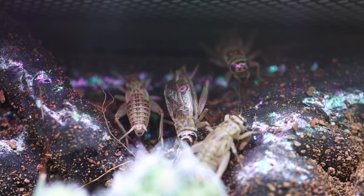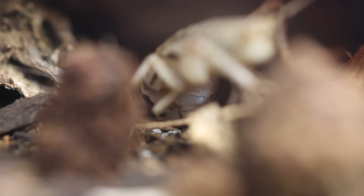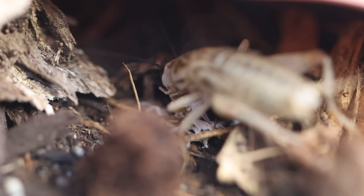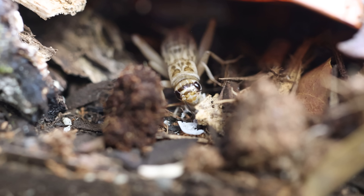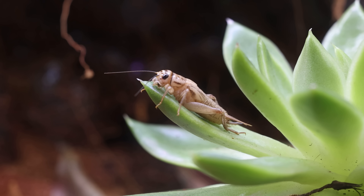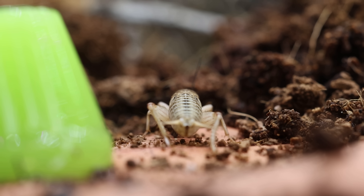Time passed and no one else joined the feast — a lot of the crickets were still just chilling at the top of the enclosure. But I did find another cricket enjoying a meal on the substrate. After taking a closer look I realized it was eating a molt from one of the isopods. This was a bit unexpected but honestly not that unusual — crickets are opportunistic eaters and a soft, protein-rich molt is basically an easy snack. In a way it's nature's recycling system at work, turning one animal's leftovers into another's nourishment.